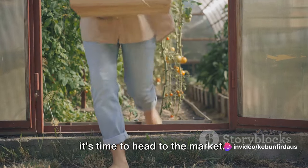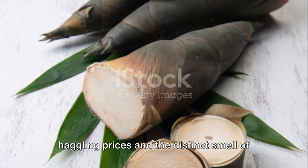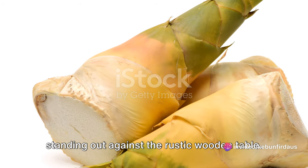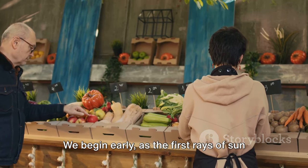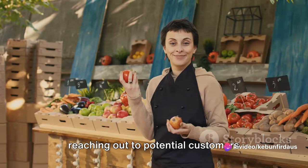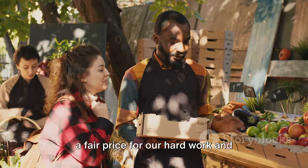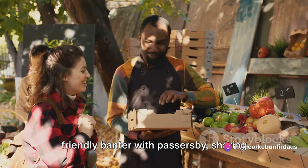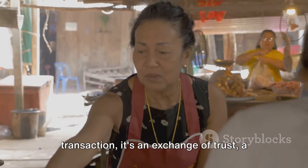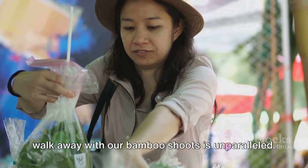With our bamboo shoots packed and ready, it's time to head to the market. The bustling market is where the fruits of our labor come to life. Amidst the symphony of voices, haggling prices and the distinct smell of fresh produce, we set up our stall — a simple yet inviting display of our bamboo shoots, their vibrant green hues standing out against the rustic wooden table. We begin early, as the first rays of sun pierce the morning fog. Each bamboo shoot is carefully arranged, their pointed tips reaching out to potential customers passing by. It's a delicate balance between ensuring a fair price for our hard work and offering value to our customers, and each sale is not just a transaction but an exchange of trust.